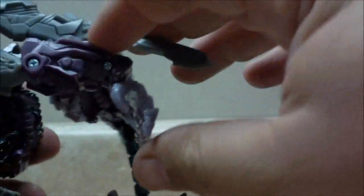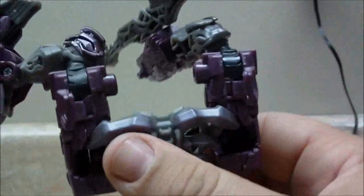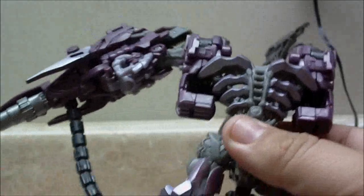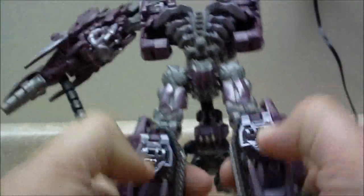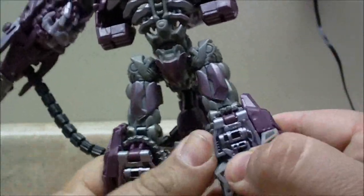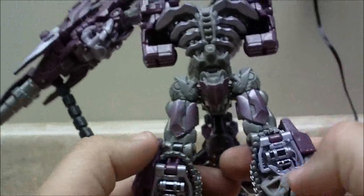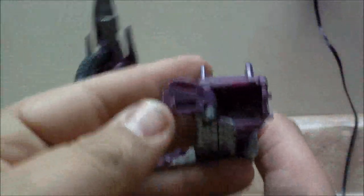You're going to take and just fold the forearms in, the hands into the forearms. Then we're going to work on the feet. What you're going to do is take the knee pads and fold them down, then fold the toes over. It takes a little bit of force, but the toes are actually going to peg into the knee pads and make a fairly smooth section right there. Take the heel spurs and fold them into the bottom of the feet.